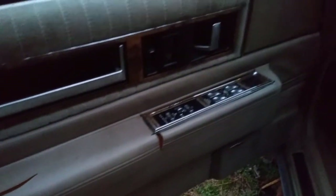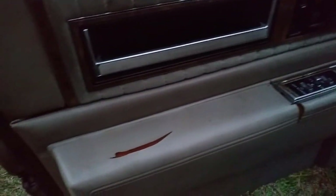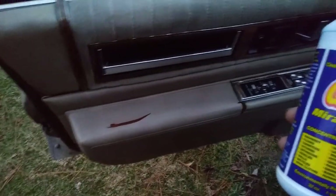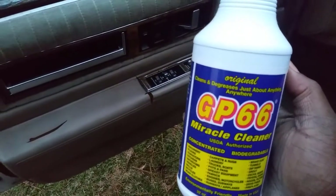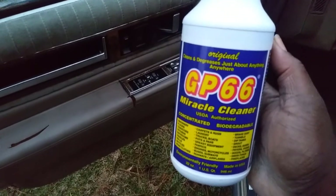Doesn't look bad at all. That looks good — it's just been sitting here. I would say it did a pretty good job. So yeah guys, this is pretty good on interior from what I'm seeing. You can see how good it did on the Cadillac door panel. Even though it's getting darker out here, you can still see it took out the stains and the dirt and grime for the most part, beside the split here. I'm impressed with it on the interior. Maybe we'll come back and try it on some other parts — maybe the seats — just to see what it's gonna do. But so far, it did pretty good.